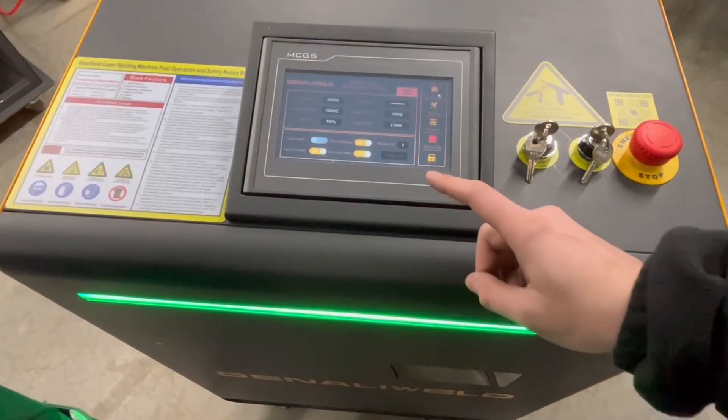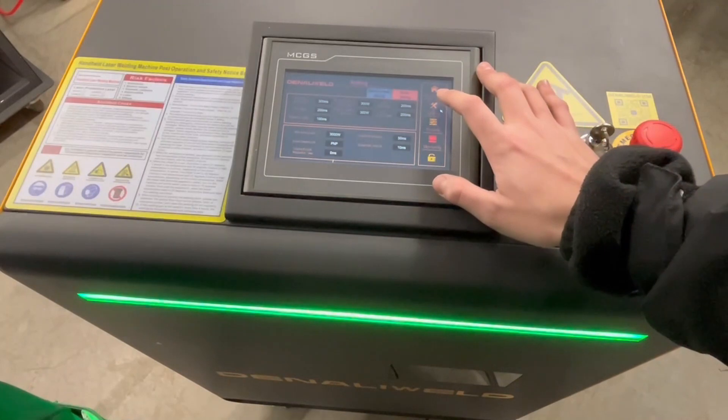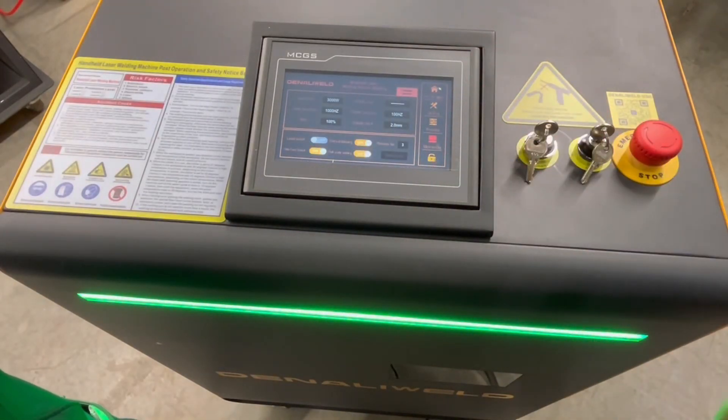The operation panel is highly consistent with previous versions, with a touchscreen that's easy to operate and intuitive. The front panel is equipped with an emergency stop and a three-color light that indicates the machine's status. Green means the machine is normal and on standby, yellow for the laser in operation, and red for an alarm.